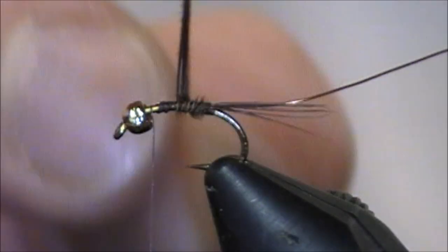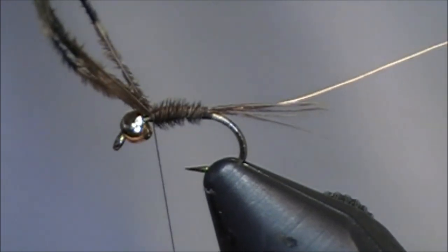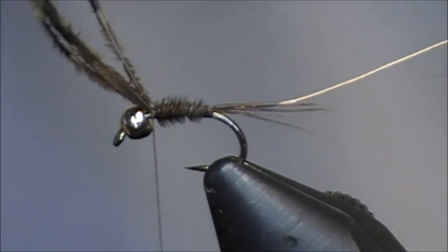I'm just going to wrap up the pheasant tail — you don't necessarily need to bring it the whole way to the front. I always leave a little bit of room near the head to tie off. You can see how much space I've created.